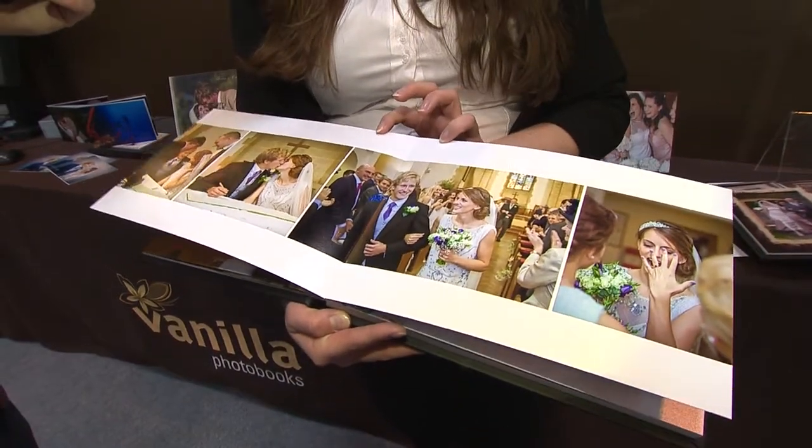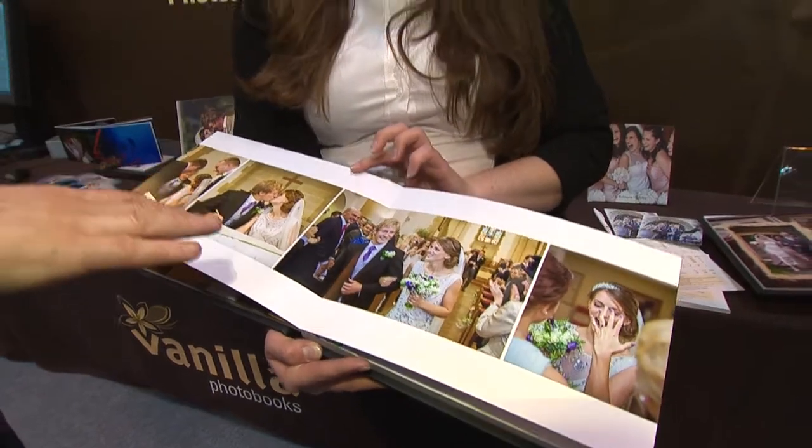It's going to be live on the website within a couple of weeks. And you can have your own photos in here as well — you don't have to have this particular wedding in there. Of course, yes. It's your design, your style, your images. Completely personalised by you. Fantastic.